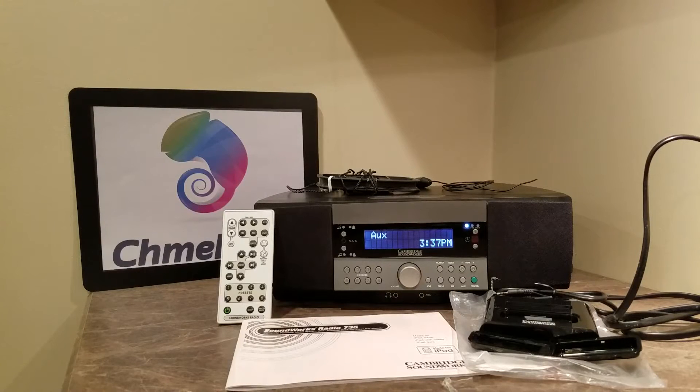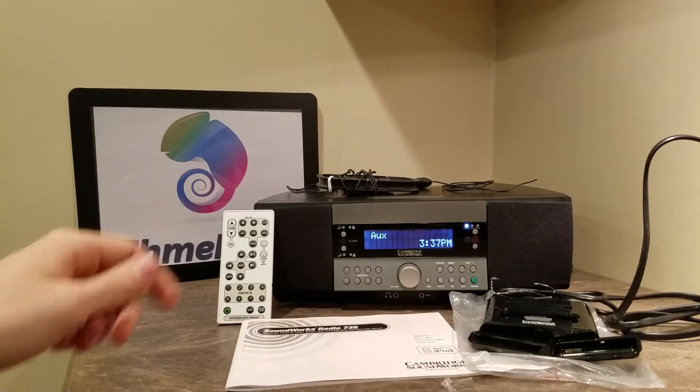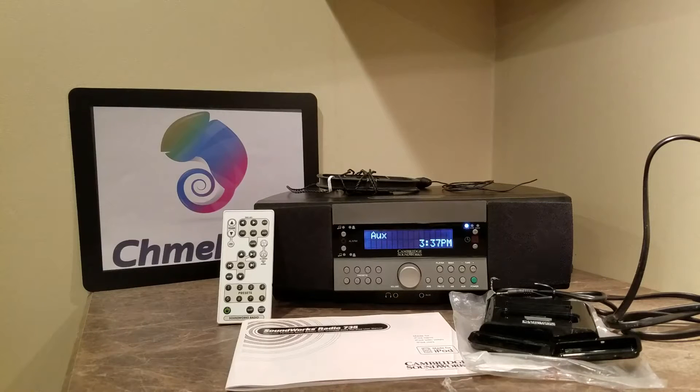Hey guys, Camelion.com here, doing a review for the Cambridge Soundworks 735 radio. This is a higher-end audio equipment company. Cambridge Soundworks has a ton of different stuff, everything from radios to speakers, so you should check out the Amazon link below to get this one today, as well as their full line of products. We're going to jump straight into the review, tell you what this thing is about, and why, in my eyes, I would prefer it over a Bose system.